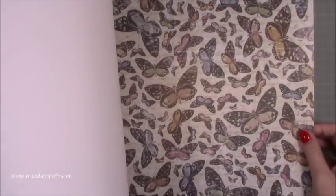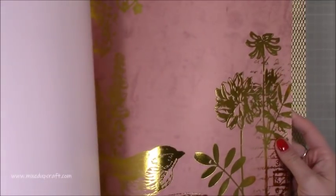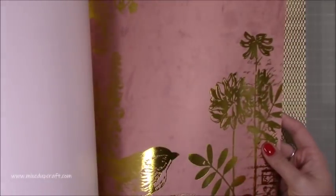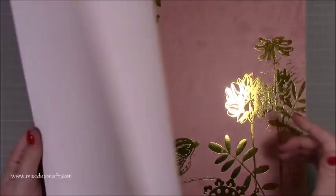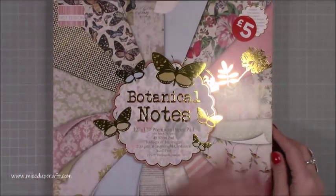Great fussy cutting images in this as well. Another textured one — fabric. So yeah, if you can get over to WH Smith — I mean this was the last one on the shelf and I know the clearance has been going for a while, but maybe one or two of you might still be able to grab this. It's called Botanical Notes. Love it, really cute.